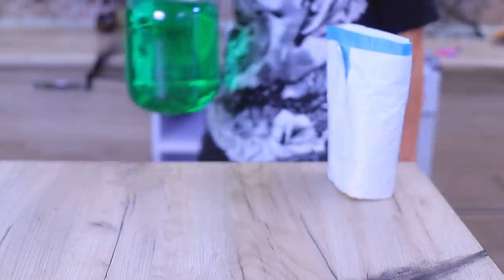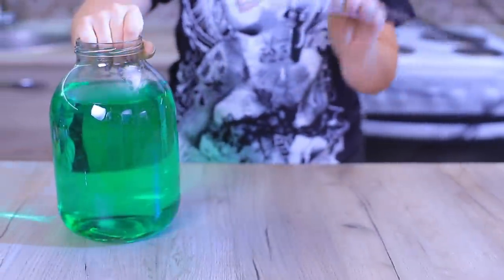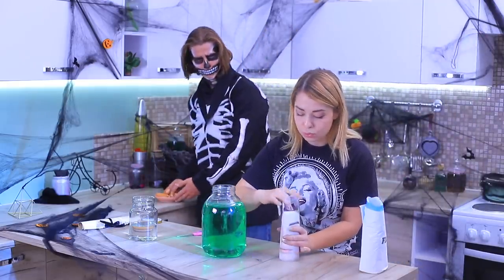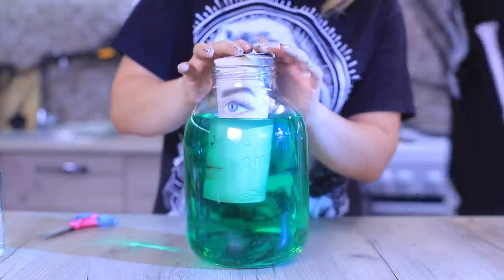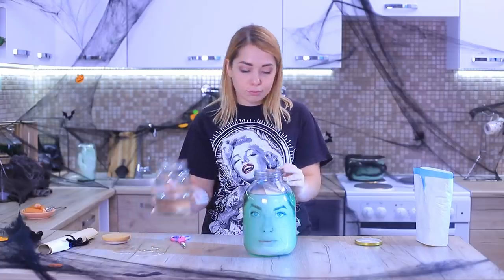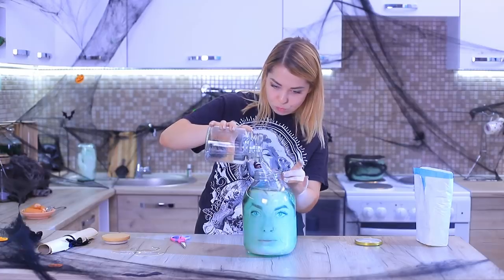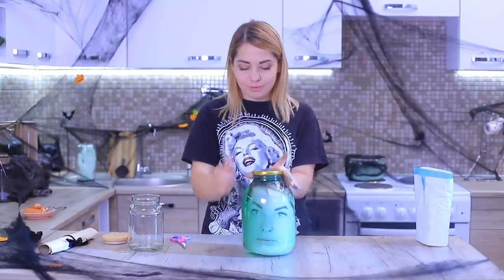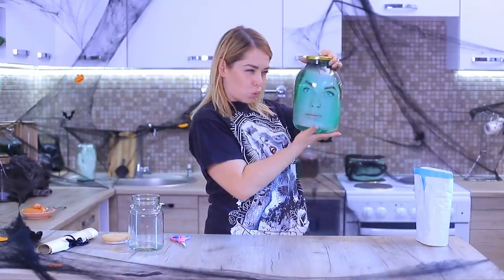I'll take a couple of selfies! My head looks great! That gives me another idea! I have a jar of colored water and a stretched-out picture of my face. Trim the top edge of the photo and put it into the jar. Fill it up the rest of the way and close the lid. What a look! Honestly, it's not that bad — green makes my skin look good!